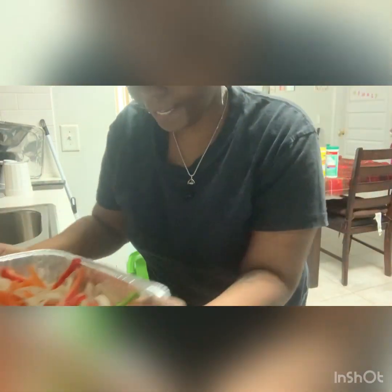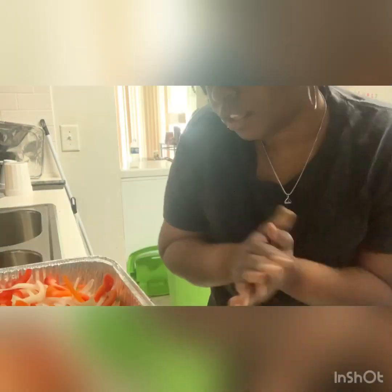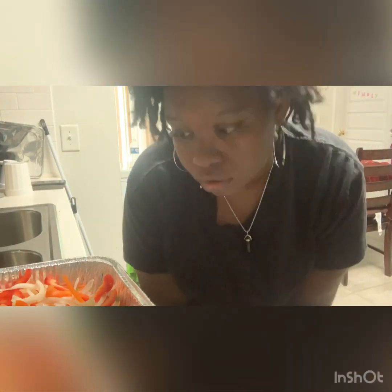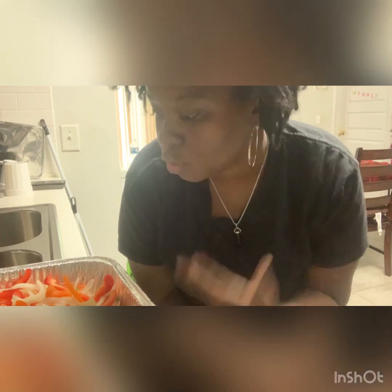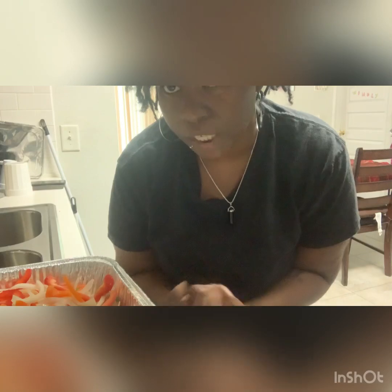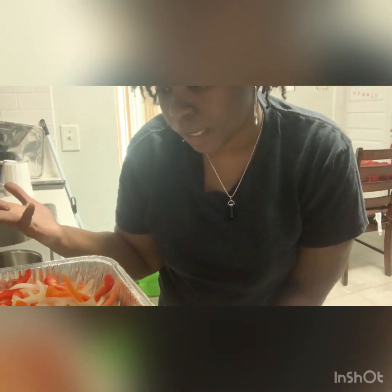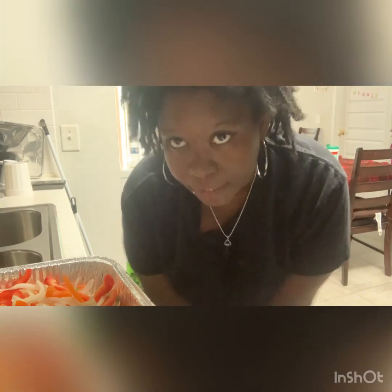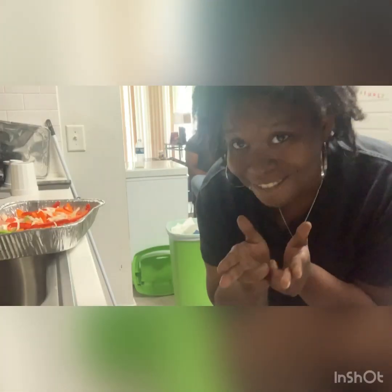Alright y'all, so what you want to do first is sauté your vegetables. I like vegetables anyway, so if you don't like a lot of vegetables in your food you don't have to have this much. I just used a whole pepper and an onion — I had an orange pepper, red pepper, green pepper, and just one onion. So we're gonna go ahead and get to the sautéing.